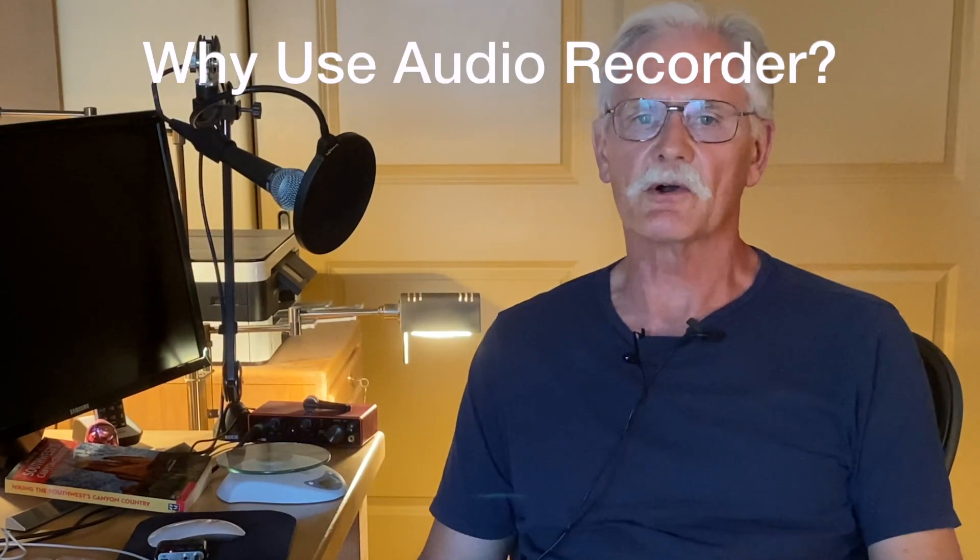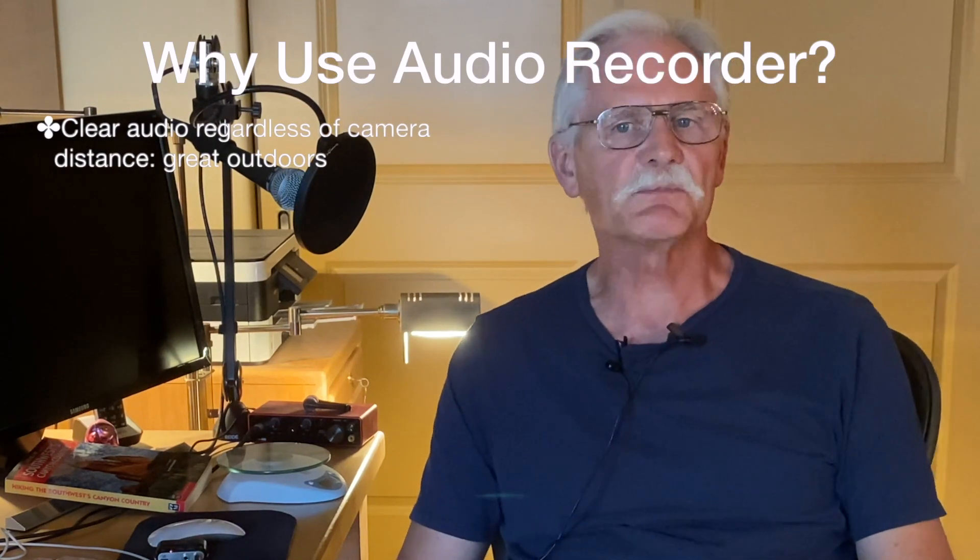Let's quickly review why you might want to use an audio recorder for your outdoor videos. First of all, a lot of times you'll be quite some distance from your camera and its microphone, which can give you lousy sound. With an audio recorder, you can be any distance from your camera and still get great quality.